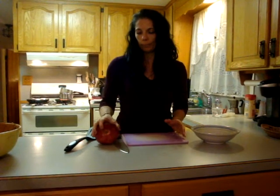Hi, for those of you that don't know me, I'm Sabrina. And today I'm going to show you how to get the arils out of a pomegranate in like five minutes flat.